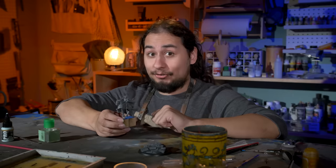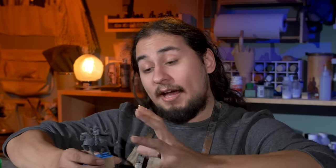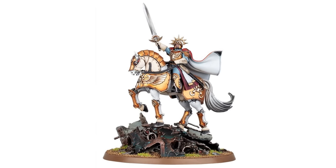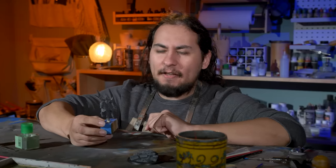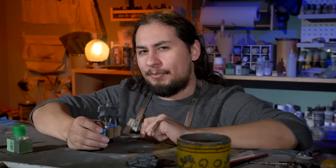It's a gold dude on a horse, and 40k doesn't really have gold dudes on horses. Age of Sigmar has a lot of gold dudes on horses, but for 40k it's just this guy. I think a lot of it has to do with the Games Workshop paint scheme — it's a little bit too clean and a little bit too fantasy. I think with a little bit of clever changing of colors, schemes, and textures, I can make this guy feel like the World War II inspired general that he was always meant to be.